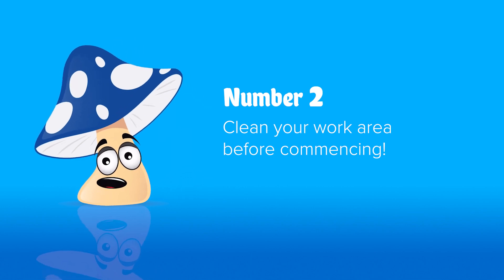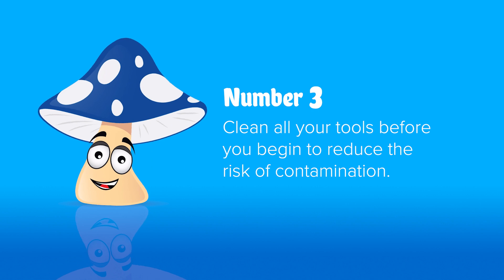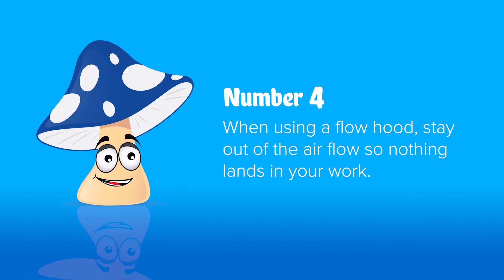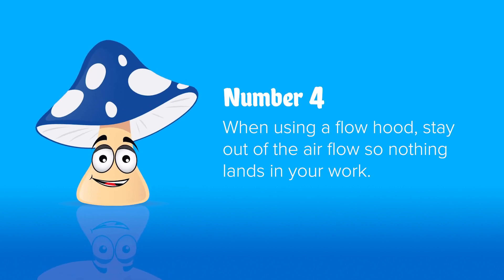Number two: be sure to give your work area a thorough cleaning before working. Number three: all tools — make sure you spray them with isopropyl just before you use them. Number four: always stay out of the sterile airflow as best you can, just to make sure nothing blows off you and into your open work.